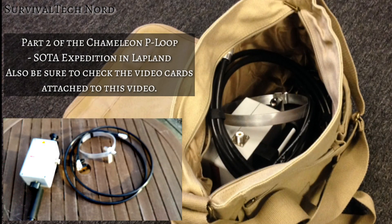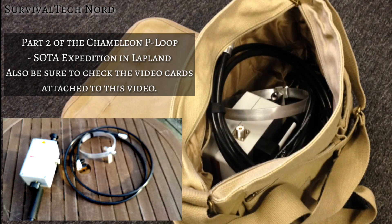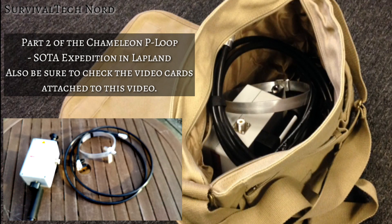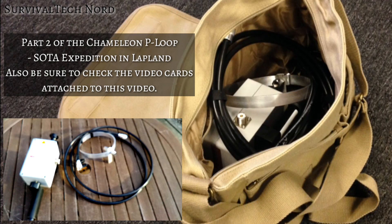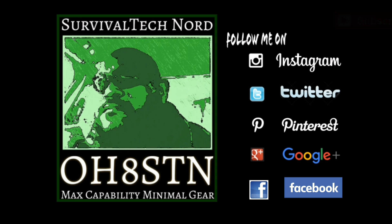Part 2 of this video is going to be shot in Lapland next week. We're actually taking the P-loop out on expedition. Watch my social media links for more details about that. Also, make sure to check out the video cards attached to this video for other videos, information, or perhaps special offers about the P-loop. And that brings us to the end of the video. Remember guys, if you think we're doing a great job on the channel, please give me a thumbs up. And if you know someone who you think might enjoy this video, please share it with them. With that, I say rock and roll, and thanks for watching. Ciao.